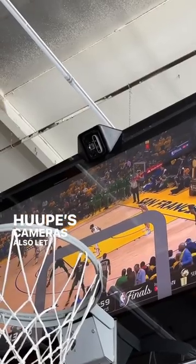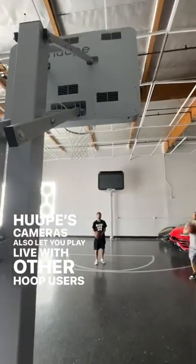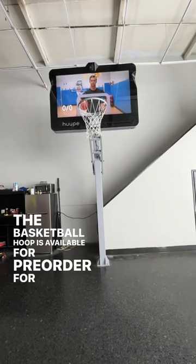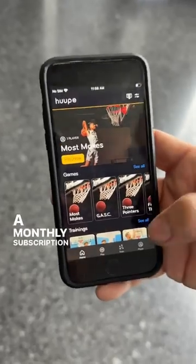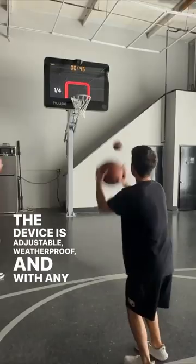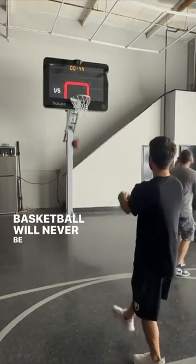Hoop's cameras also let you play live with other hoop users anywhere in the world. The basketball hoop is available for pre-order for $4,000, with a monthly subscription of $30. The device is adjustable, weatherproof, and with any luck, basketball will never be the same.